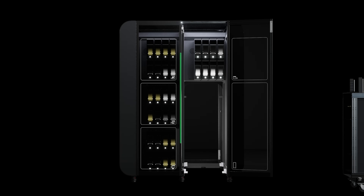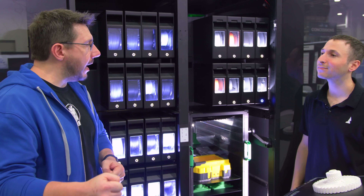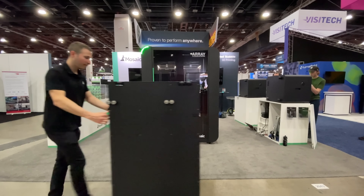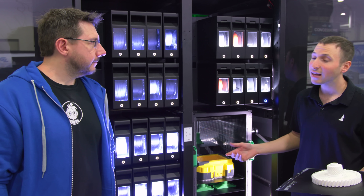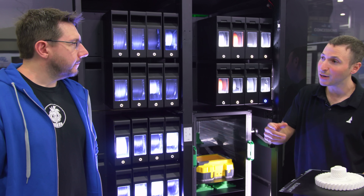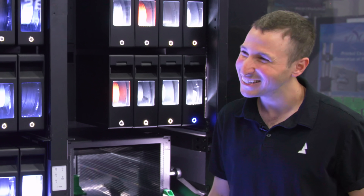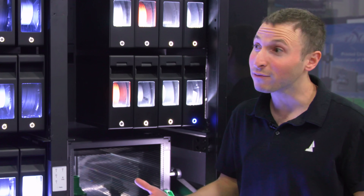You can grab the finished prints here or roll the storage cart over for post-processing or wherever they're needed. Because all the plates are in a cart, you can roll a clean cart in for the automation. On a Friday you can queue up a few hundred parts in the Canvas software, and by Monday they can all be ready — take them out, new cart in, a few hundred more parts, with no intervention.